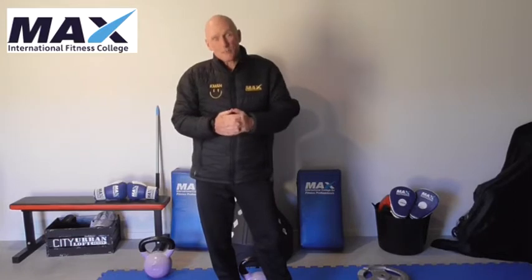Welcome to KMAX. Today we're going to talk about some of the common challenges that you may have when you're teaching someone a squat or a deadlift, or when you're doing a squat and a deadlift yourself, and some of the things that I've been informed about from some of my graduates — Adam in particular.